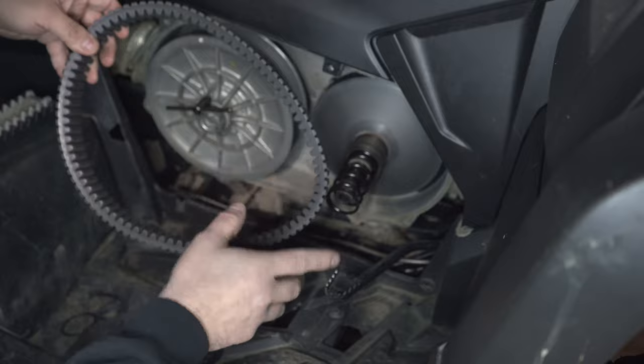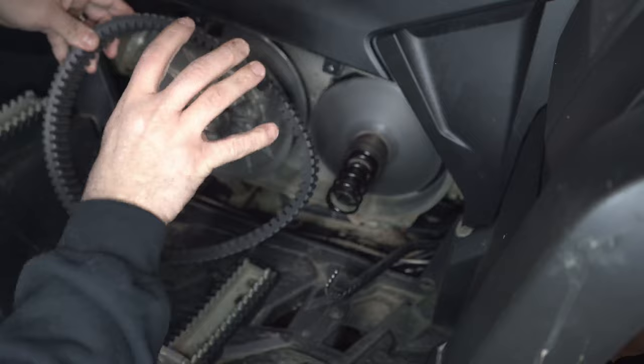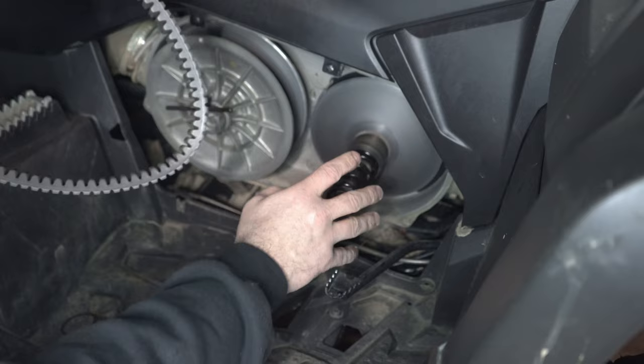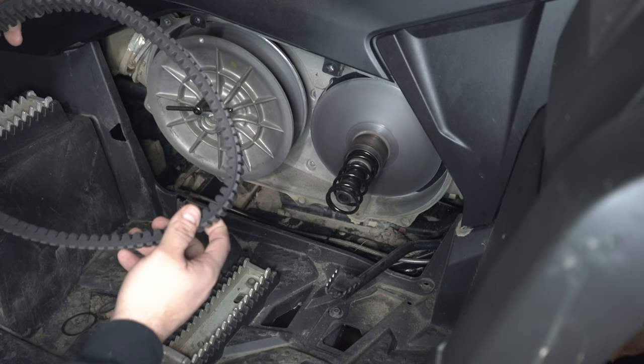In a few minutes I'm going to put this together, then we're going to run the machine and show you how the CVT works and why it's jerky. Mine is not going to be jerky, but you're going to see how it works — specifically why it's jerky with the belt grabbing, or the CVT grabbing the belt.